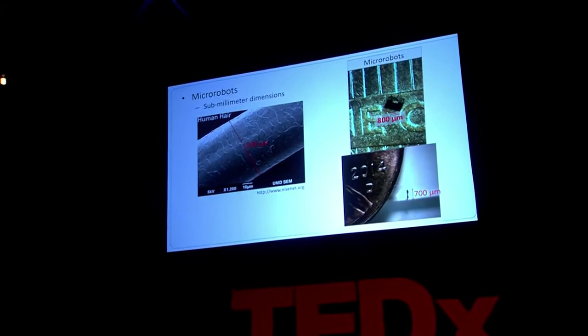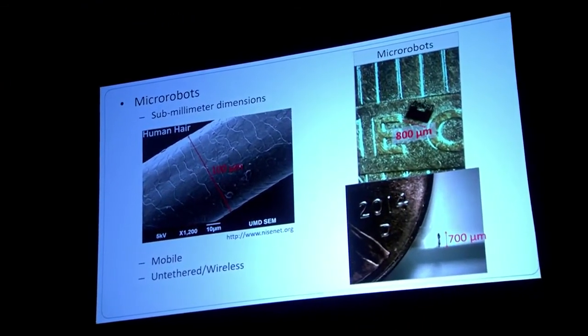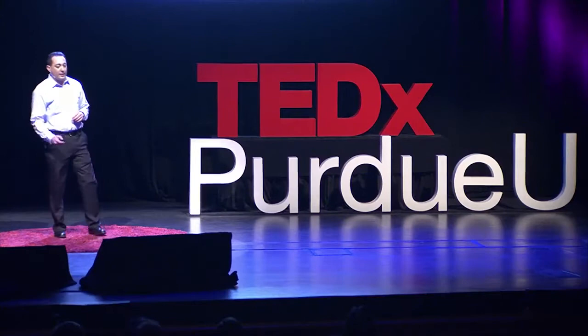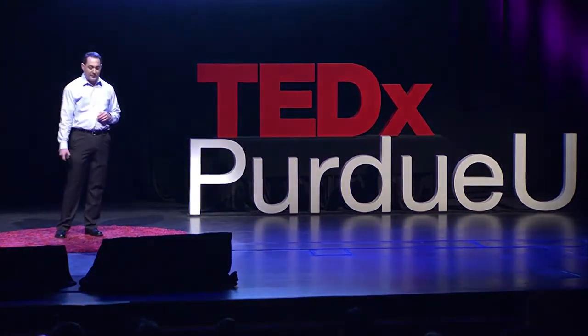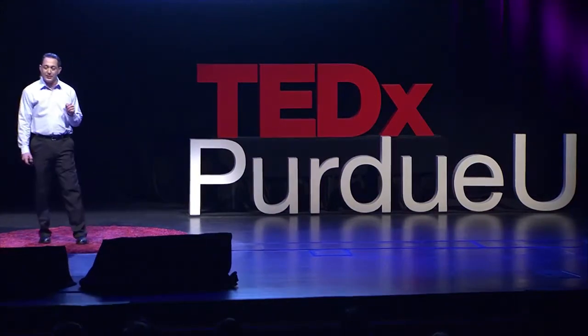The next thing you need to know about these micro-robots is we want them to be mobile, to move around in the workspace, and we want to be able to control them wirelessly, which is a challenge. If you think about a large-scale robot, you can put a battery in it, power it up, and it goes on its way. But what happens if the robot is really small? You can't stick a battery on it — it's not going to work.